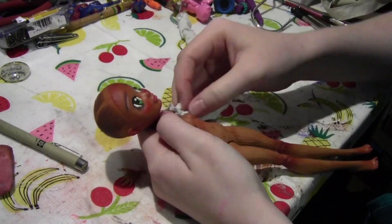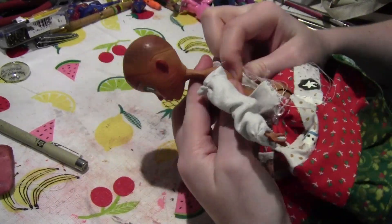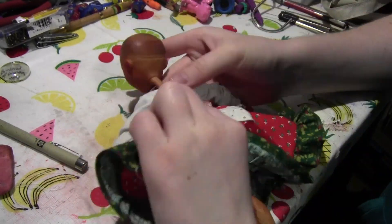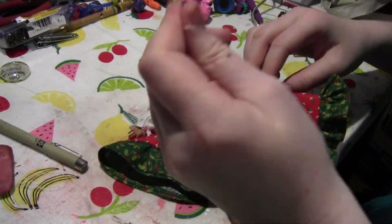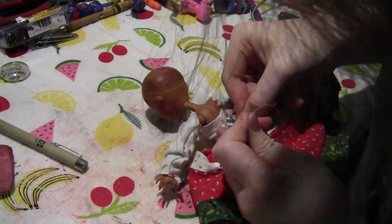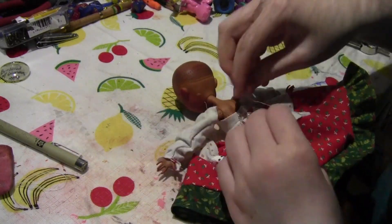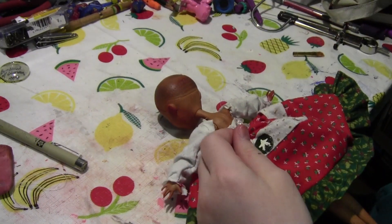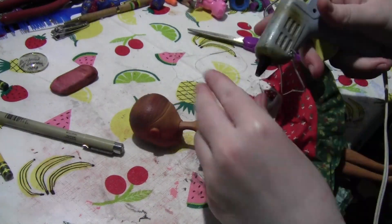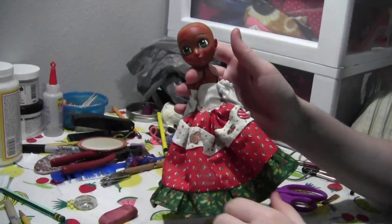This is a Lolita dress that I made. I was very inspired by Delightful's Christmas dolls — both of them were Lolita themed, and I really liked the Christmas tree ones dressed with panels of Christmas themed items. If you want tutorials on how to make better clothes, I will link Delightful's channel down below. I then hot glue this fancy bead thing that I found into a belt-like thing.